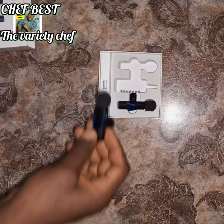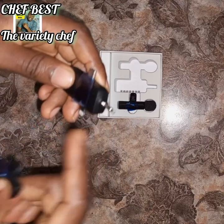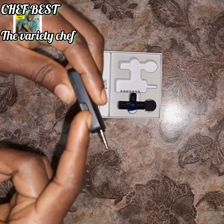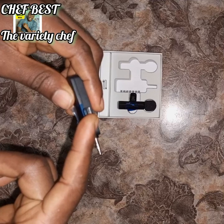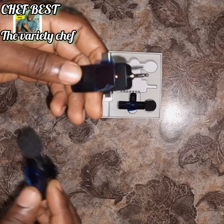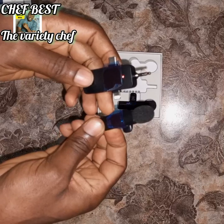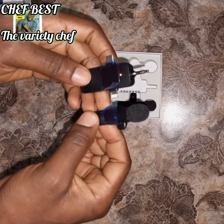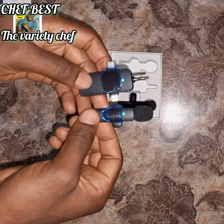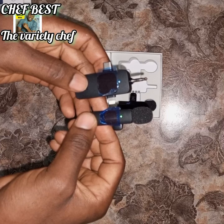When you want to use it, you plug this into the place you normally plug your headset on your phone. If you don't want to use that port, you can plug it where you charge your phone. Then you switch it on — the light will start blinking. This part is the receiver. When you switch the microphone on, once the light stabilizes, that means it has connected. If it didn't connect, the light won't stabilize.